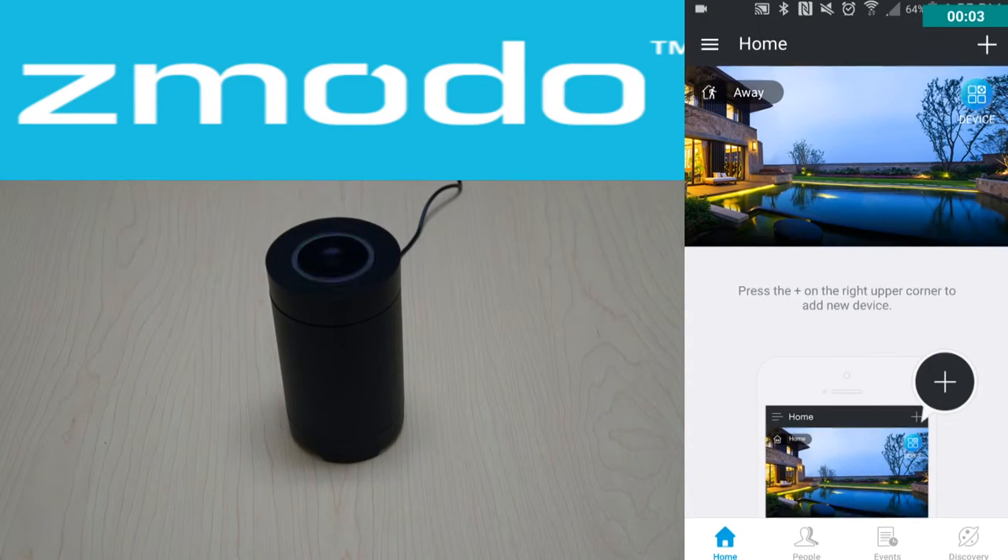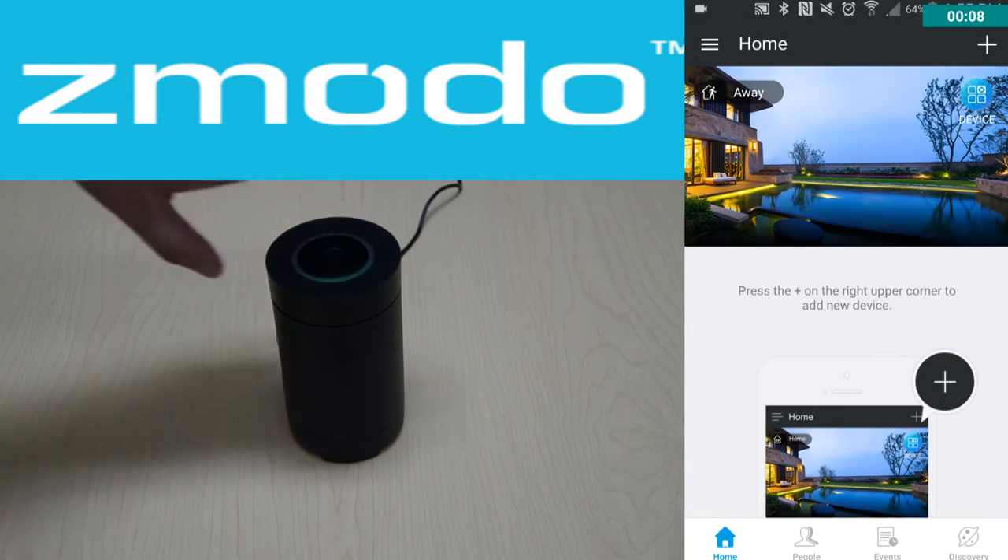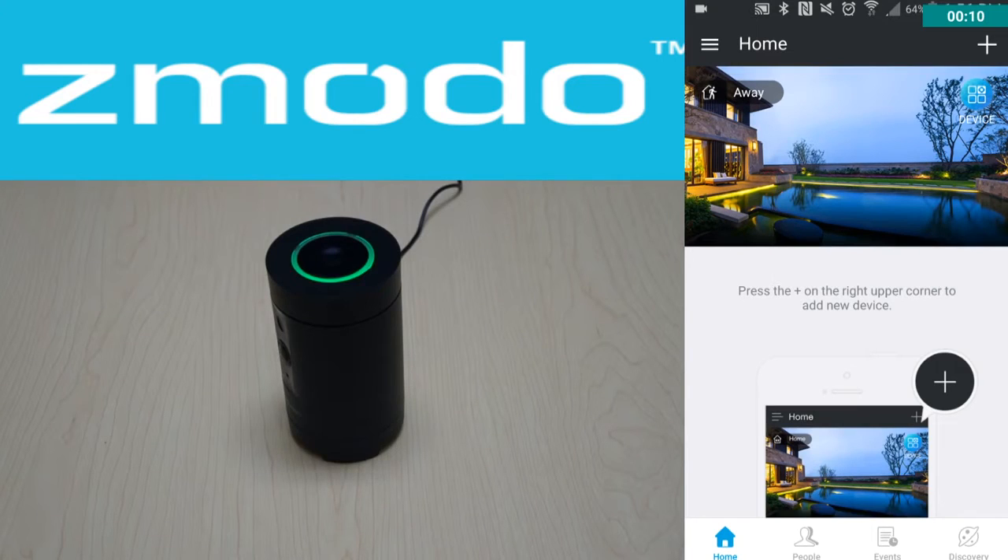Thank you for watching CCTV Hub. We'll be doing a video on the Z-Moto pivot camera, which is a little black camera that can basically turn around and look up and down. After you power it on, it will start rotating around just to see if everything is working on it.